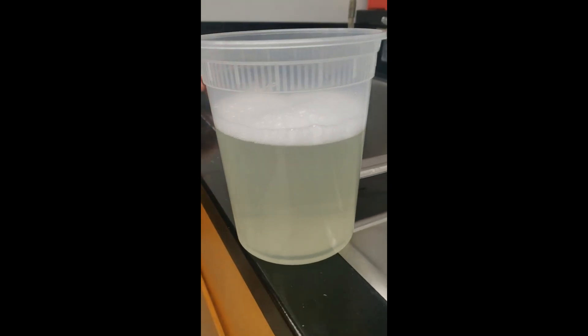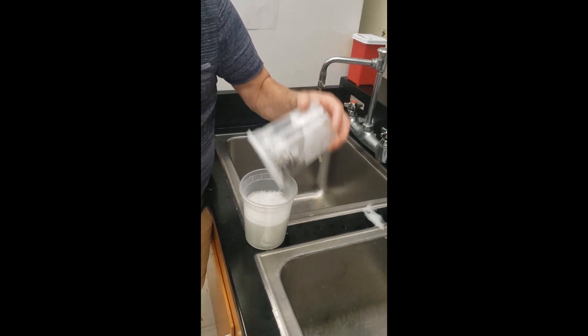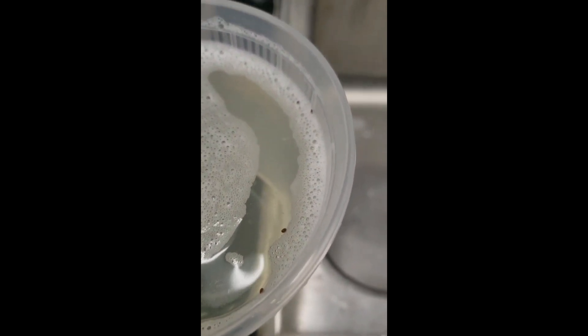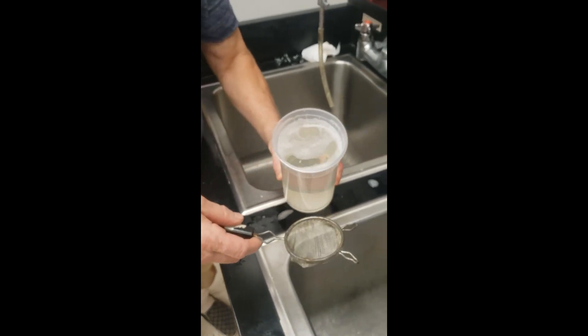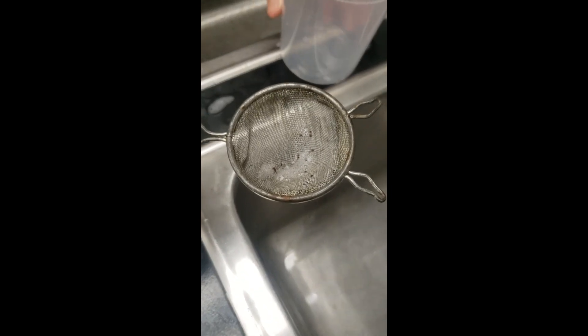Now we let that settle so the Varroa can sink to the bottom. Dave's going to pour it quickly from that screen into the new container and give it a good shake. Most of the time Varroa will sink to the bottom — you can see some at the bottom here — but every now and then they'll stay at the top near the foam. However, we can still collect these Varroa using this little sieve or strainer, available at the dollar store. Just pour all the contents right through, and there are the Varroa from the wash.